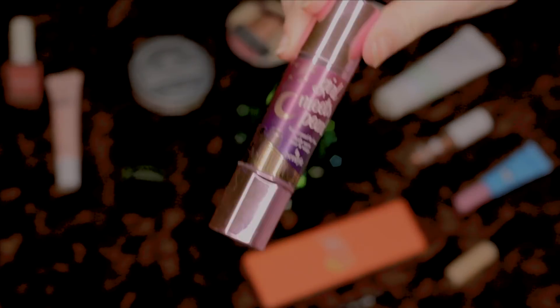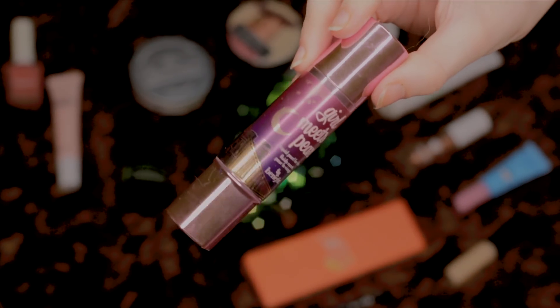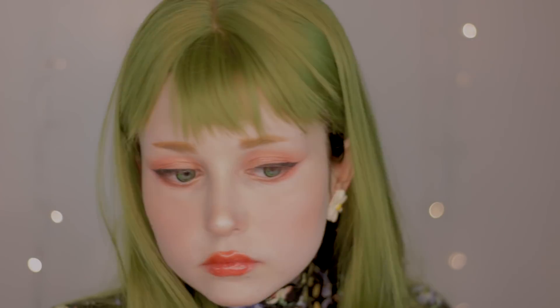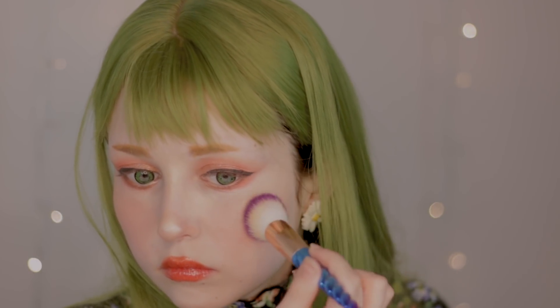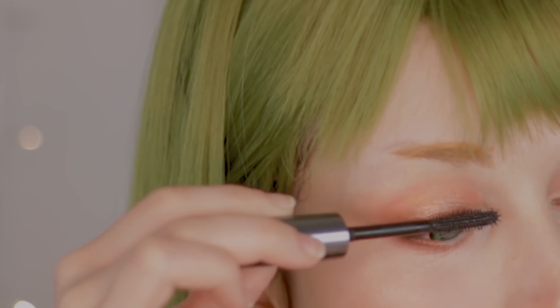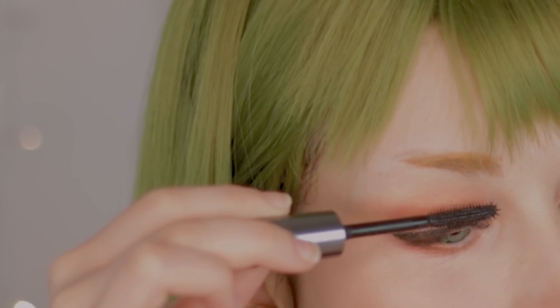As my highlighter, I'm going to use the Girl Meets Pearl highlighter from Benefit and I'll apply it with a brush. As the last step, I'm going to use a volumizing mascara on both the top and bottom lashes.